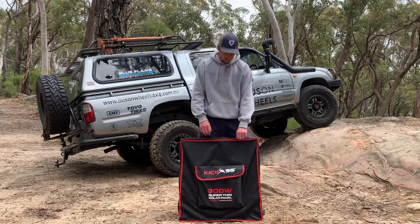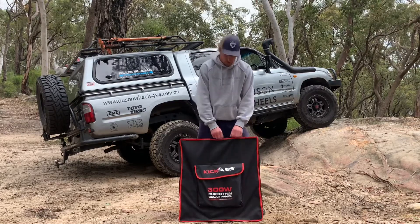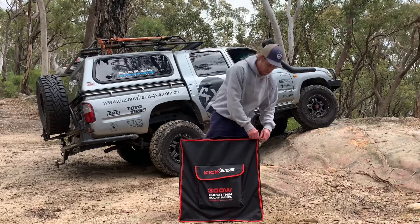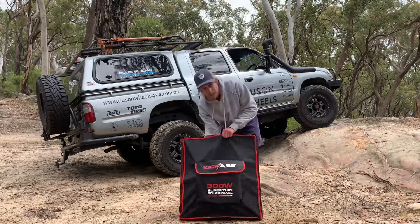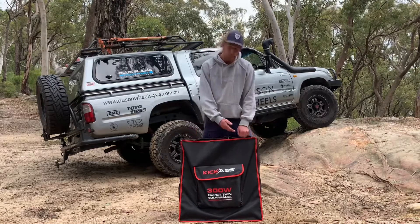So I may as well start from the top. First off, it comes in a nice hardy bag, so it's going to keep protected at all times. Good thing about this bag, it is quite oversized, so you can fit a whole heap in there — not that you really need to take anything else in your solar bag, but if you want to, you can.